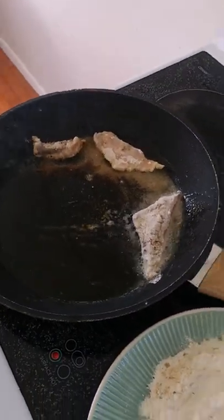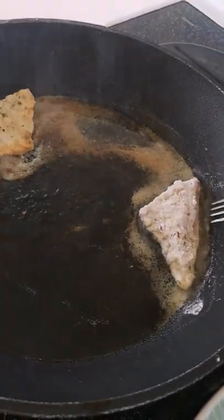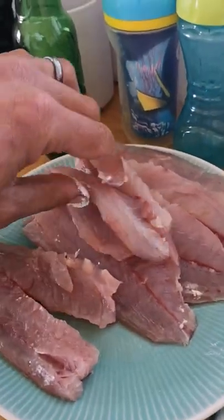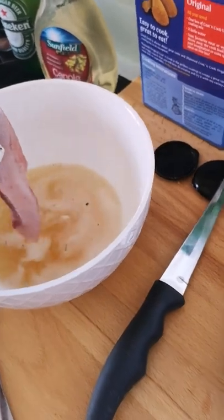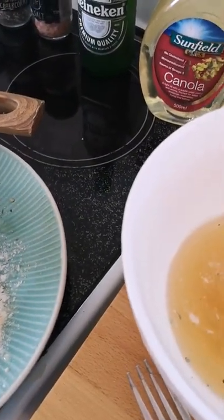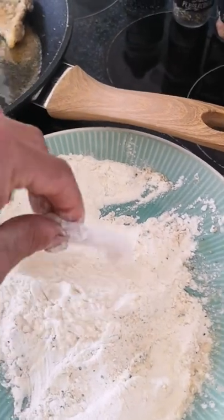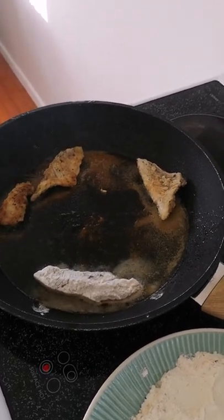Look at that colour on the flip — that's beautiful. Look at this! That's how I do it. I love my kahawai — a lot of people don't like it because of the strong flavour and the gaminess, but you bleed it properly and you cut it thin so it cooks all the way through — beautiful fish. Yum, can't wait.